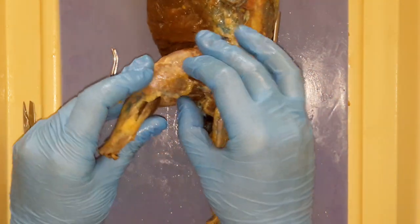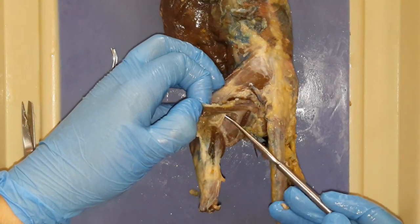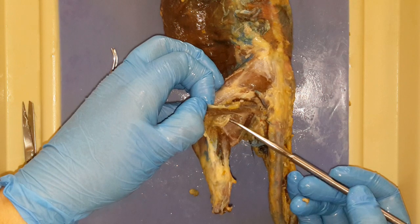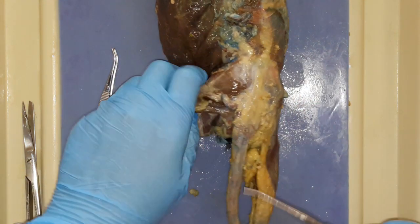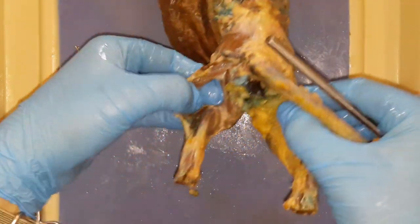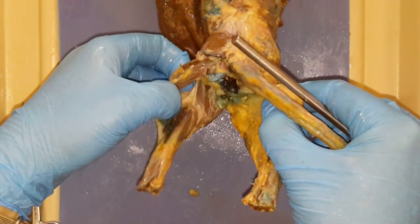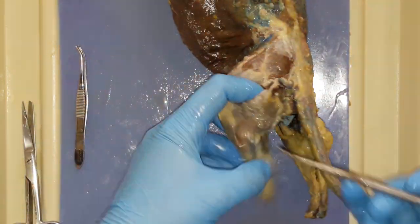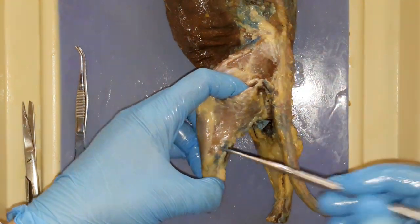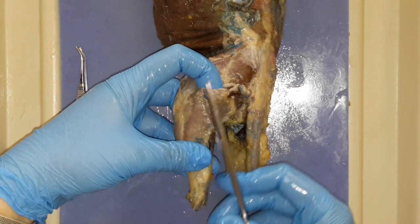Before we do a bisection, we want to check and look for the sciatic nerve. Underneath the bicep femoris is your sciatic nerve. I told you before that it's a bundle of two nerves, so you can see it's already split right there — you can see the two nerves. The sciatic nerve is actually a bundle of the common peroneal or fibular nerve and the tibial nerve. Once you see that it is safe and you're not going to bisect it, use a probe or your finger, make sure it's holding it down — see, it's under my finger — then we're going to bisect it right through the middle. Note that this bicep femoris does attach along the lower limb. We're going to bisect it right in the middle, preserving our sciatic nerve.